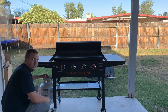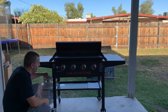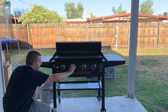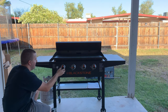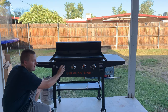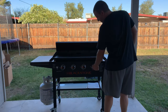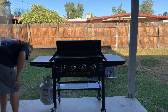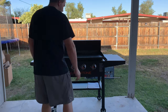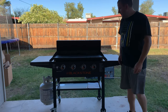So this is my first ignition of the Blackstone griddle. Let's see how it goes. Nice and easy — didn't burn my eyebrows off. All four burners are going and it's heating up.